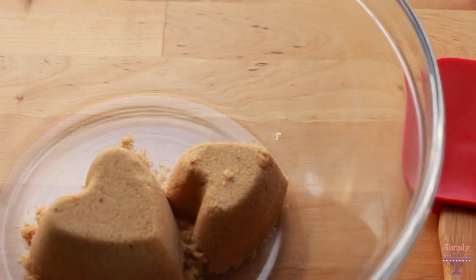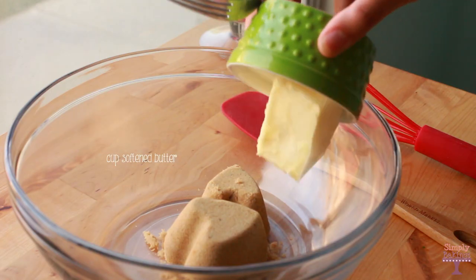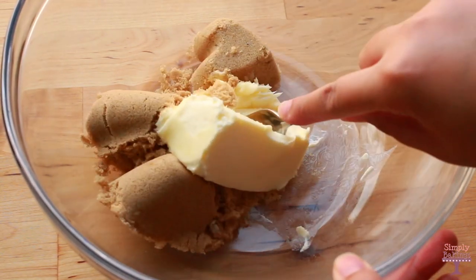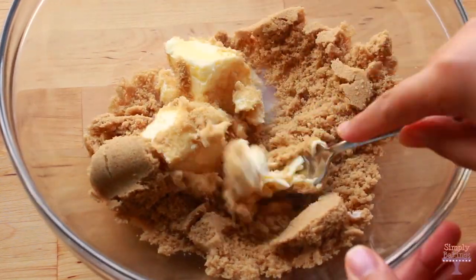In a large bowl add 3/4 cups of brown sugar and half a cup of softened butter. If you don't have a handheld mixer or stand mixer, feel free to use a fork like I did, and you're going to mix it until it's light and fluffy.